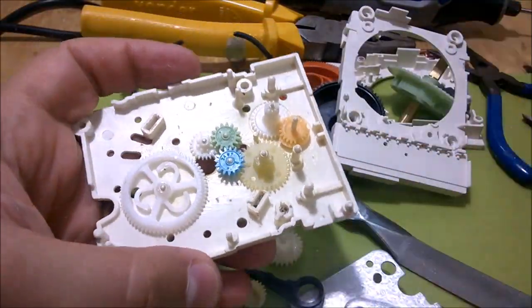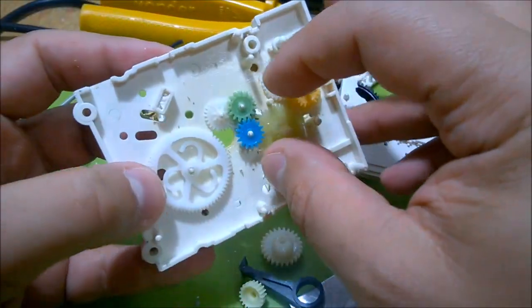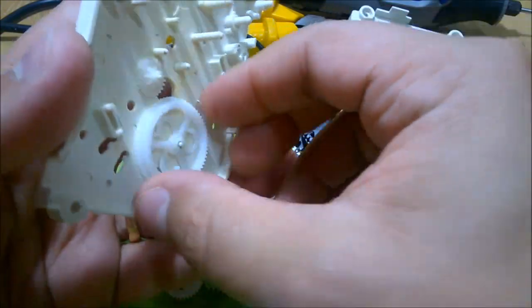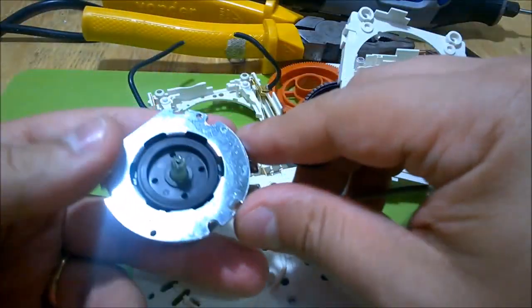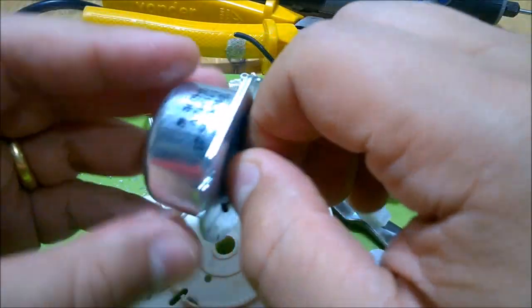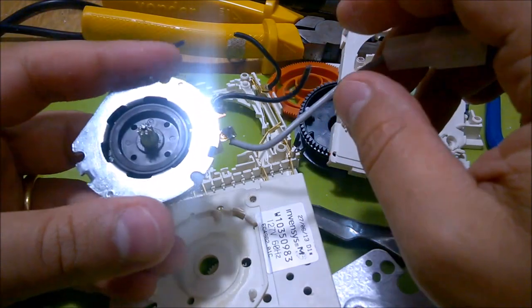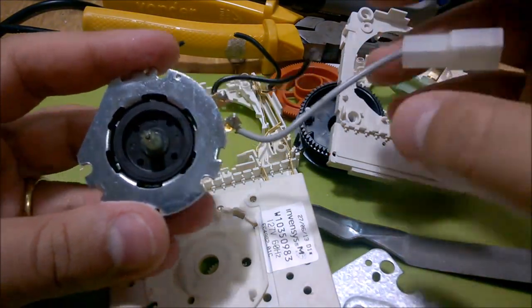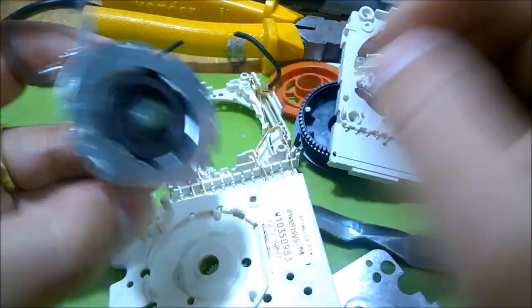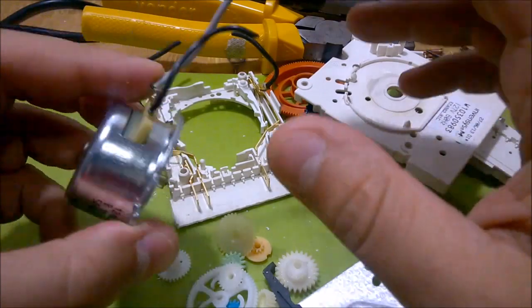Just a bunch of gears - not exciting at all. I'll save those gears just to hoard a little bit. Just to make sure there's nothing else in the motor enclosure - no, that's just the motor. I'm puzzled how it works because as I said, there was no electronic circuit driving this. It was directly plugged into the mains and the motor wasn't spinning all the time, so I don't know exactly how it worked to count the time, but it did the trick.